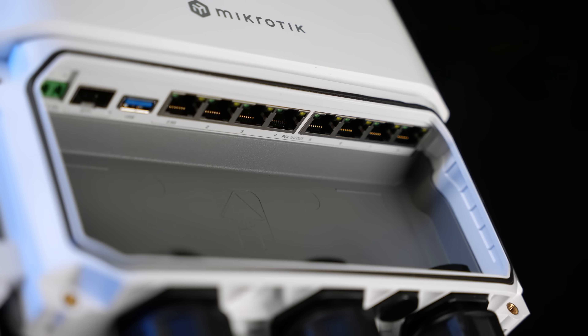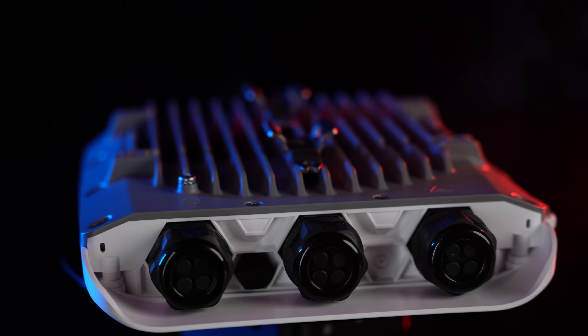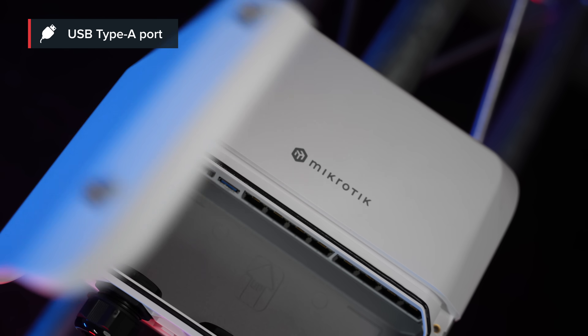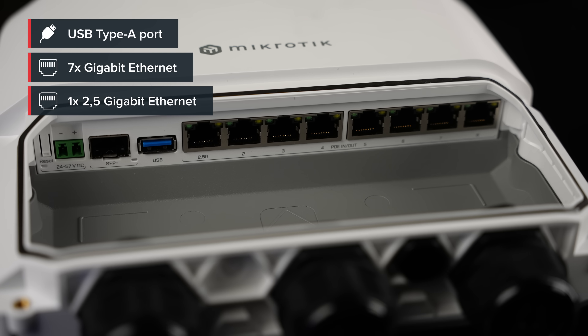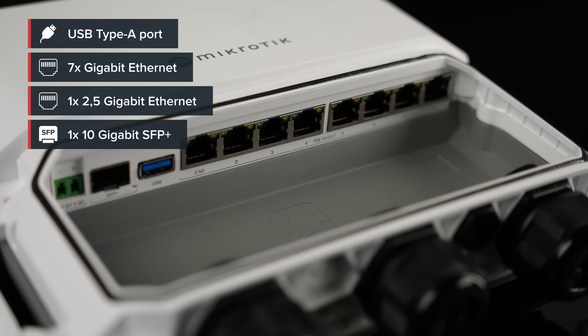This RB5009 has all the bells and whistles of the previous model, as my colleague Carlyx explained in his video, but it comes in an outdoor case. This RB5000 board has nine wired ports and a full-sized USB 3.0 port. Seven of those ports are Gigabit Ethernet and one is 2.5 Gigabit Ethernet, and we also have a 10G SFP Plus cage.